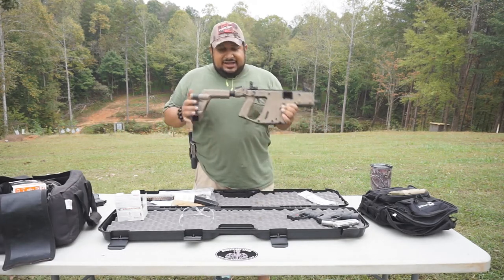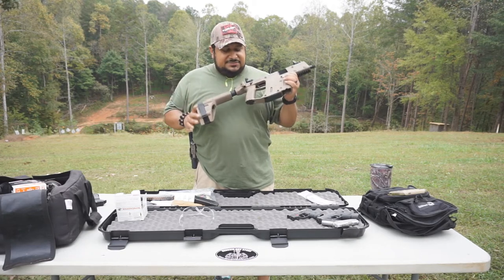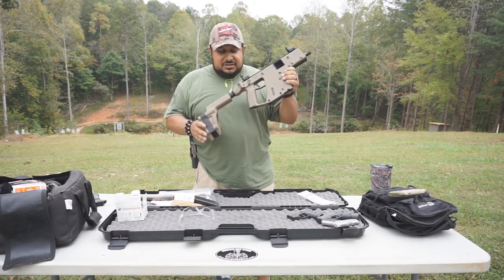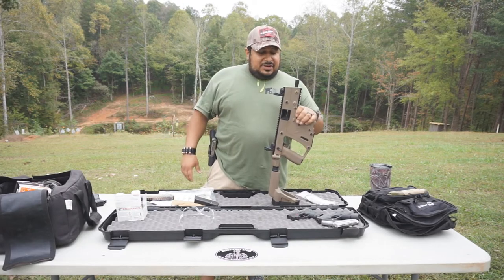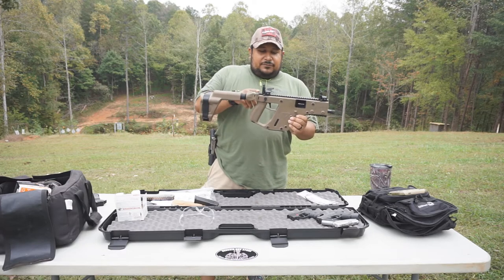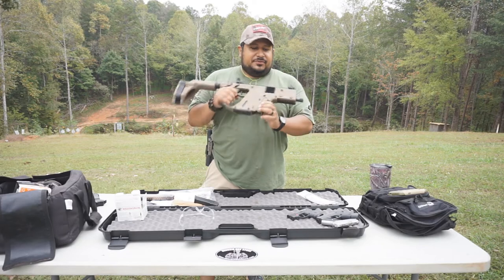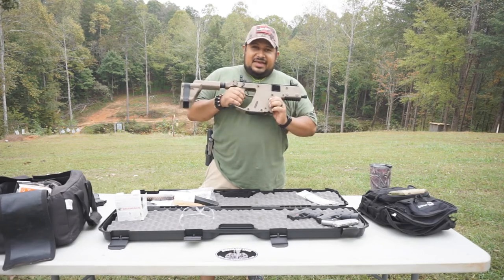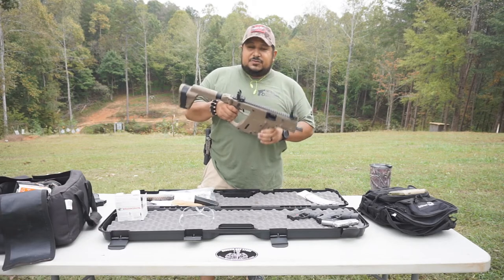The stock is actually a brace — it comes from the factory like this. It's the SB Tactical brace. It's got a full Picatinny rail on top and a small one on the bottom. I like the fact that it's available in five different calibers — that's pretty cool.